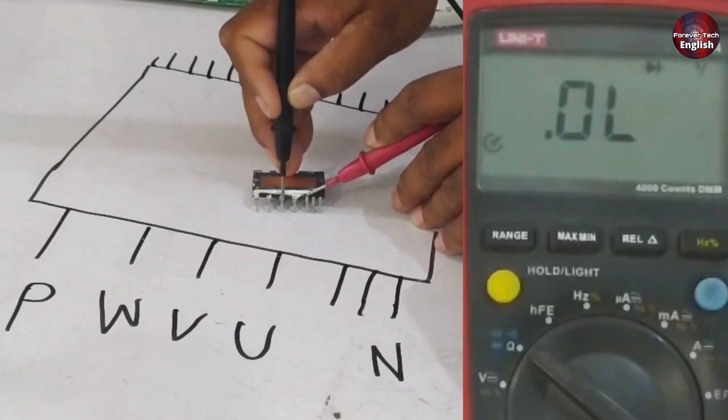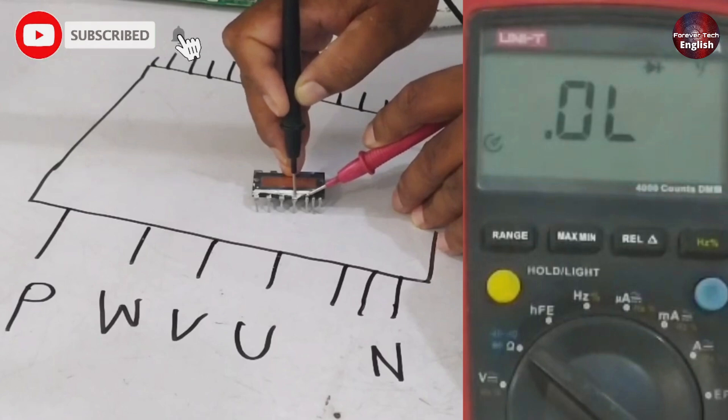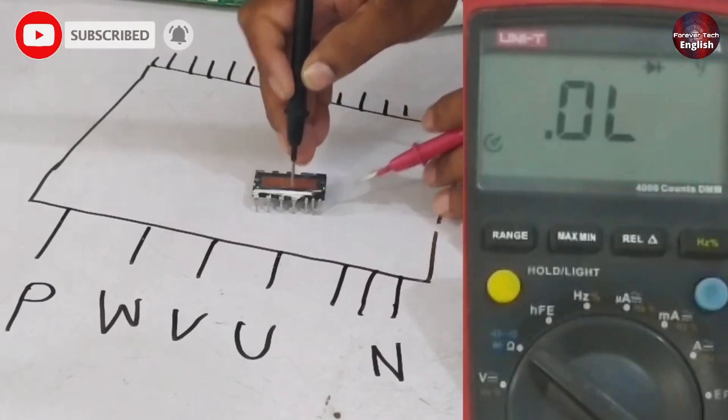When you move to the next point, you should not get any reading at all. If you do get a reading there, it means there is a short circuit. In this way you can easily check the IPM and confirm that it is perfectly fine. Now we will conduct the next test, where I will show you how to identify faulty IPMs.